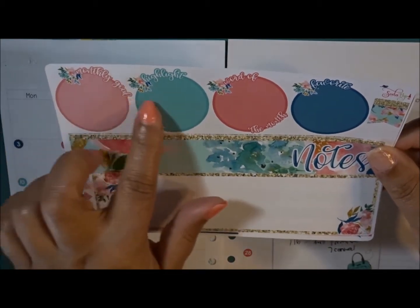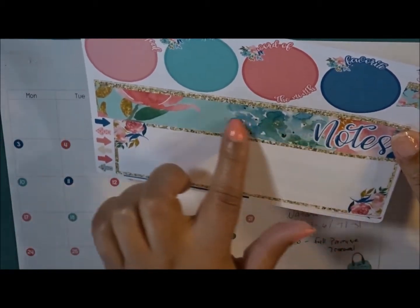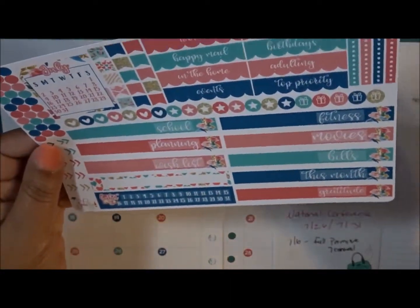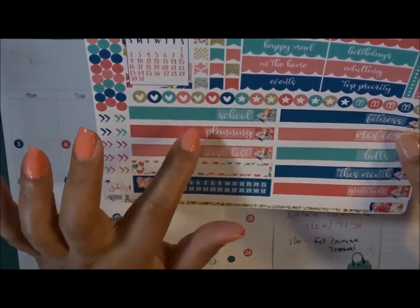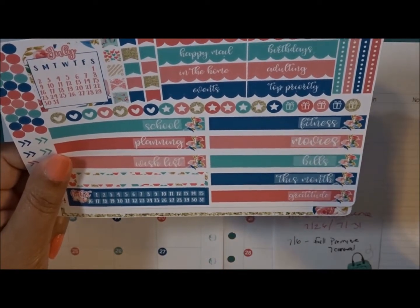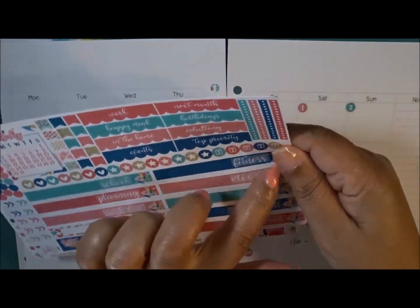I love these little circles here. This one says monthly goal, highlight, word of the month, favorite. Then you have a notes cover page and then a bottom one, some arrows. On the second page you have all kinds of goodies - dates, arrows, school planning, wish lists, fitness, movies, bills, gratitude. Then you have some more headers, flags, hearts, stars, and birthday. All kinds of goodness.